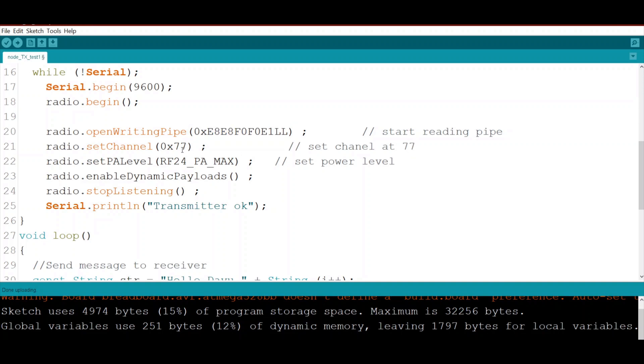We also set the radio power amplifier to maximum. We enable dynamic payloads. Since this is the transmitter node, we call stopListening — there is no need to listen for any incoming packets.